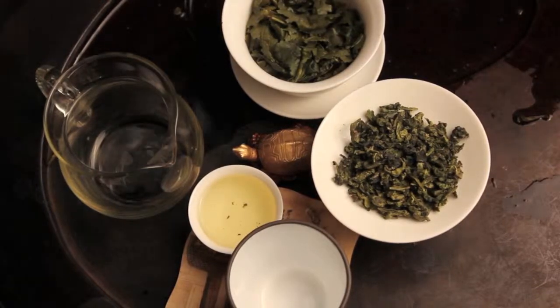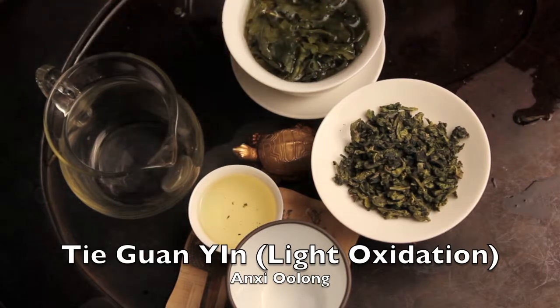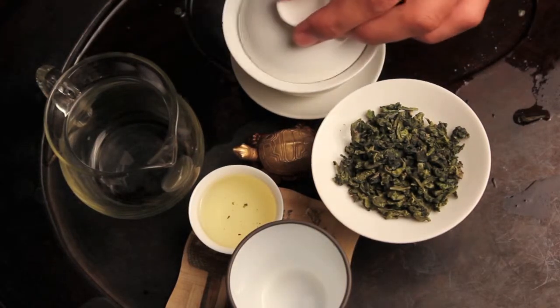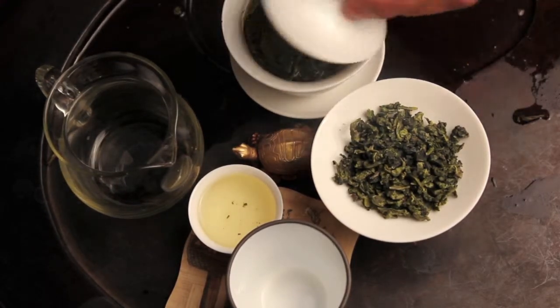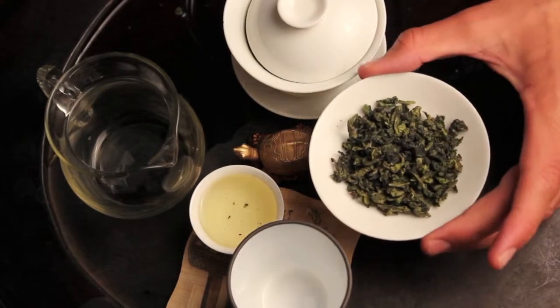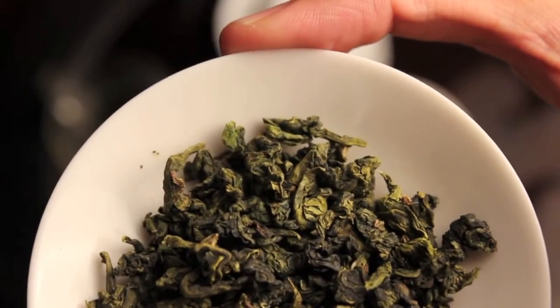The tea I'm drinking right now is the Tiguanyin Lightly Oxidized. The lightly oxidized Tiguanyin is typically the Tiguanyin that people have nowadays when they first drink a Tiguanyin. We also have the mild oxidation for comparison. In the lightly oxidized teas, you can see the leaf right here — very green.